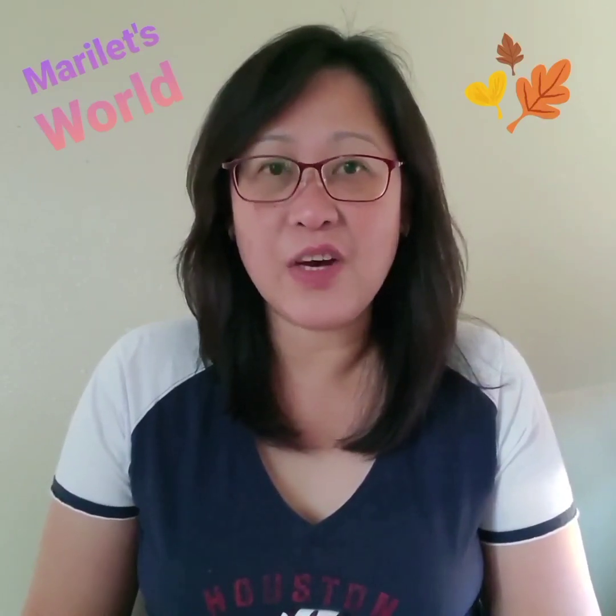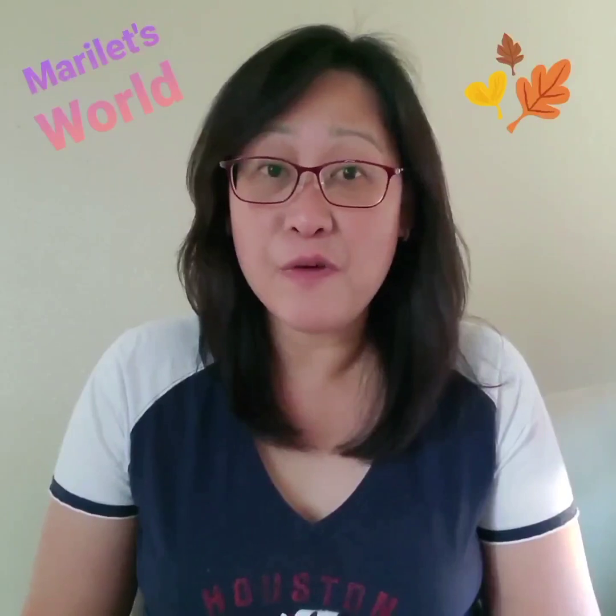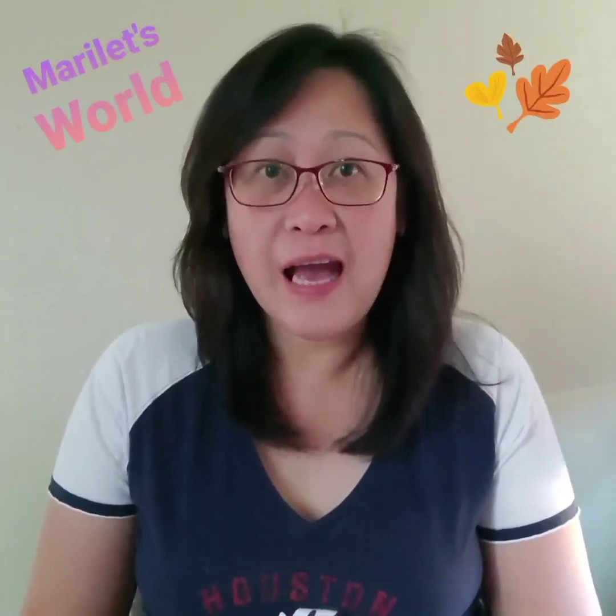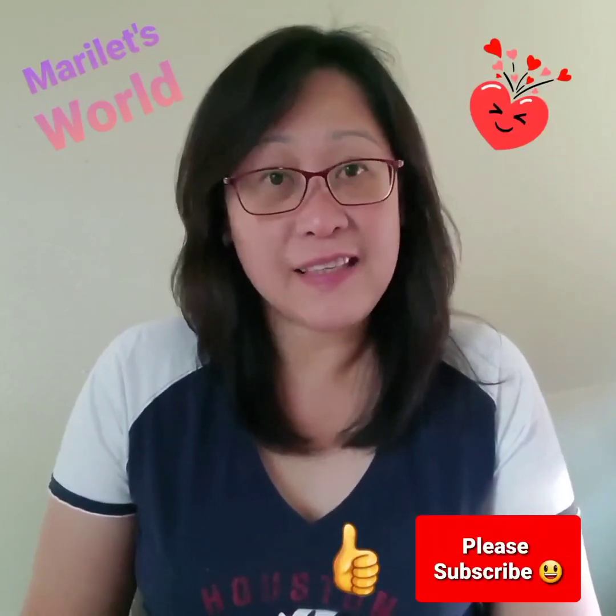Now we've seen the contents of a used and unused tea bag. Thank you for watching this video. I hope you liked it — click the thumbs up button and please subscribe to my channel, and I'll see you on the next one.